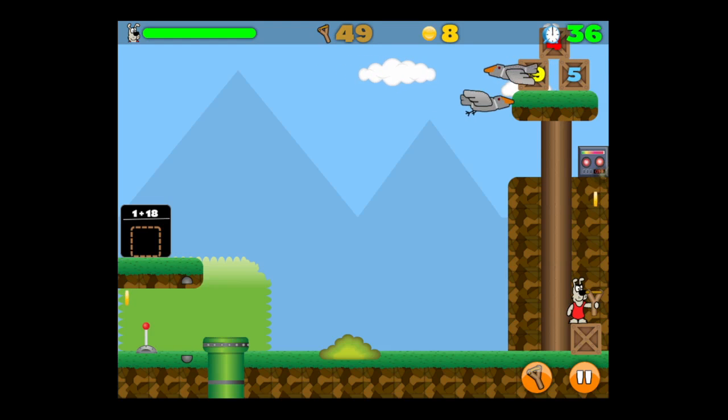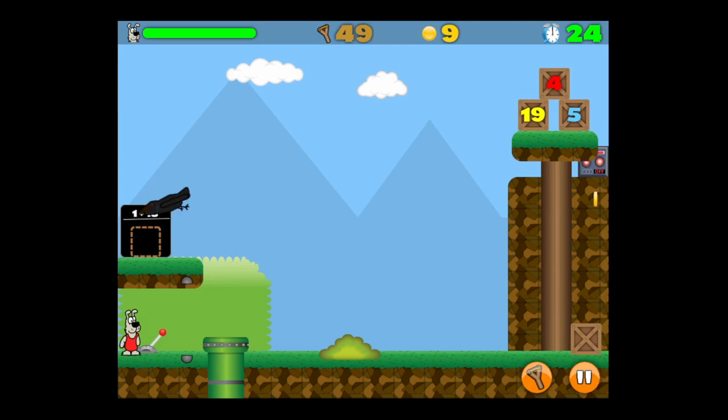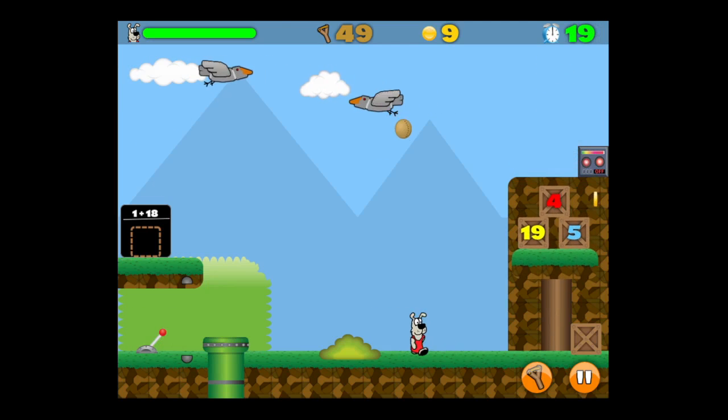It's an edu-game, so it combines education and platform gaming as well as some basic arithmetic problem solving.